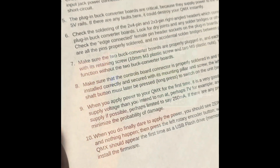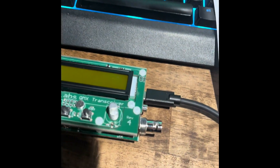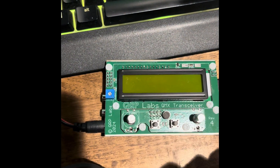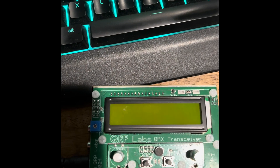Step 10 of the final checks: when you do finally dare to apply power. I'm going to attempt to apply power to my QMX build. Reminder - last time I did this, it was not powering on. So the first step is plugging in. I'm not supposed to see any power consumption there, so that's a good sign. Now I'm going to press this in and see if it powers up. That was a good sign that my computer made a noise, but it did not power on.